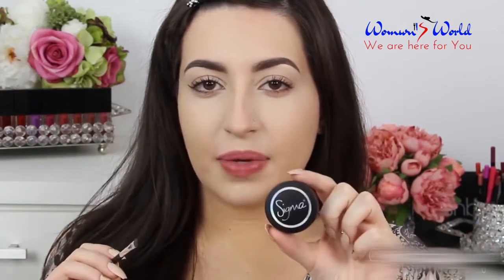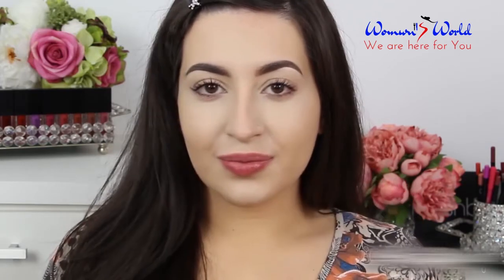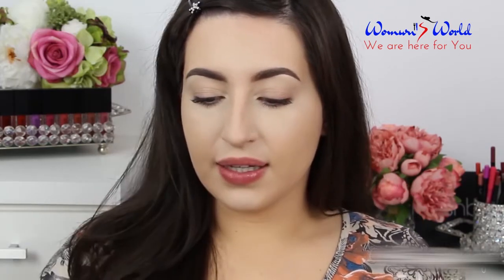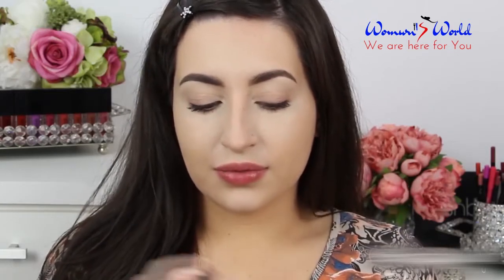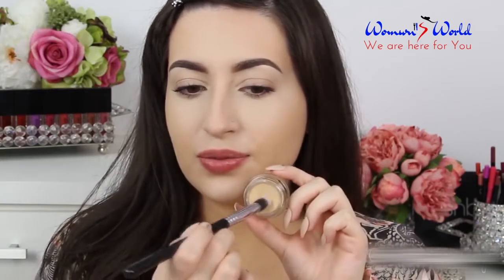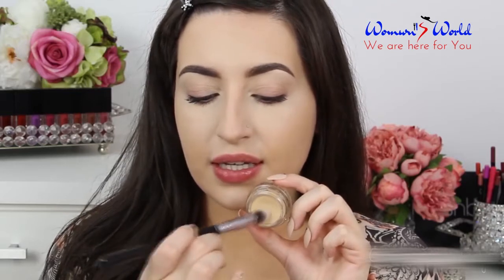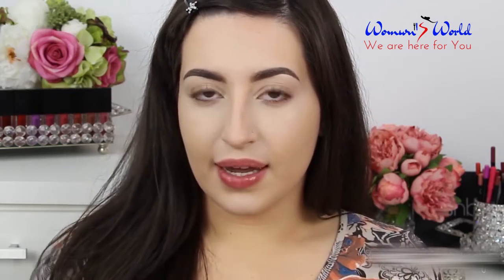I just filled my brows using the medium brow powder by Sigma — I used this color here with a small angled brush. Now I'm gonna apply on my eyelid the Paint Pot by MAC in the shade Soft Filter. To apply the Paint Pot I'm gonna use this fluffy angled brush, and then I'm gonna apply just a little bit of product on my eyelid.